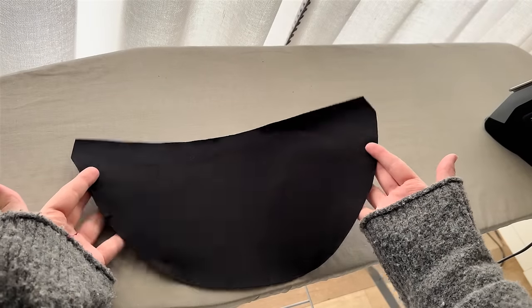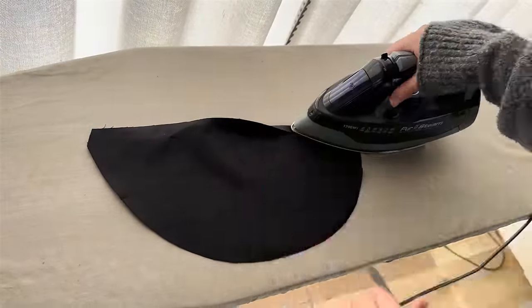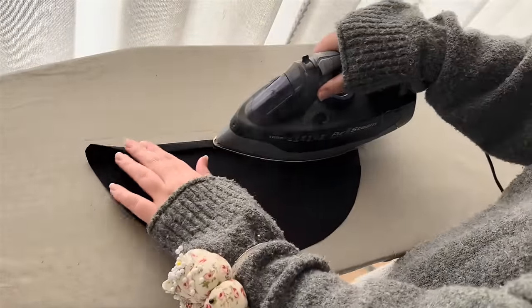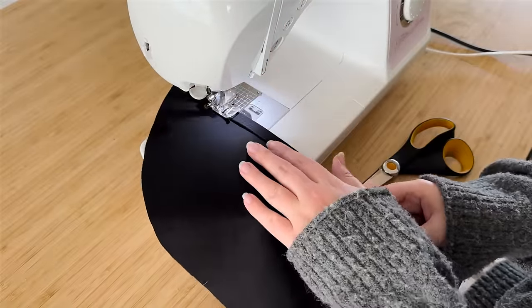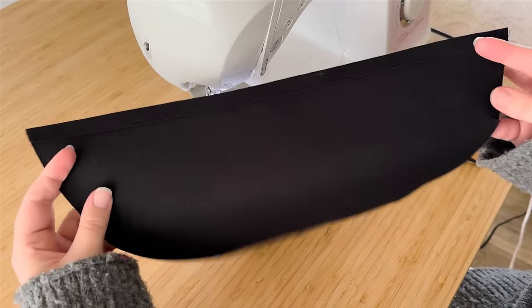First step is to make the pockets. Take the large lining pocket, flip it so the wrong side is facing up, fold the top edge down half an inch and iron that all the way across, then fold it down another half inch and press again. Now that the top edge is pressed, we are ready to edge stitch it — edge stitching is basically a stitch that goes along the edge of the fold, as close as you can get.